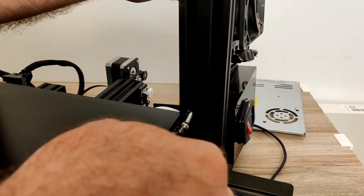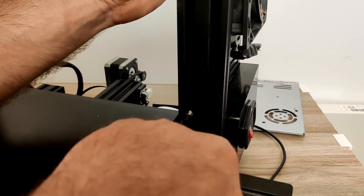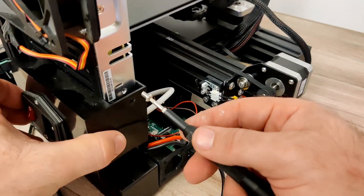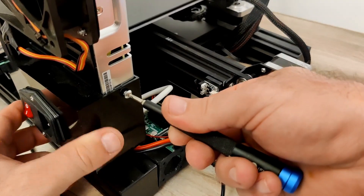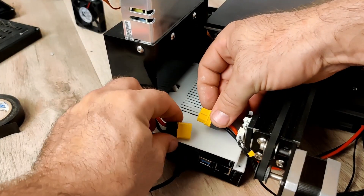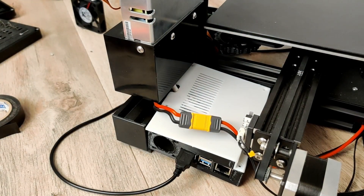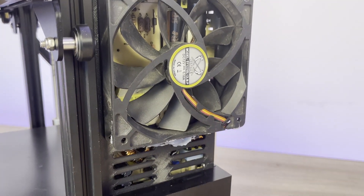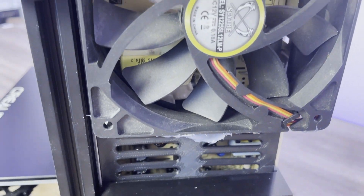Reattach the power supply to the printer frame and finally the plastic protective case using three screws. Reconnect the XT60 connector. And this is it - we now have a quiet PSU with a larger than needed fan that is set to blow air out of the PSU instead of blowing it in.